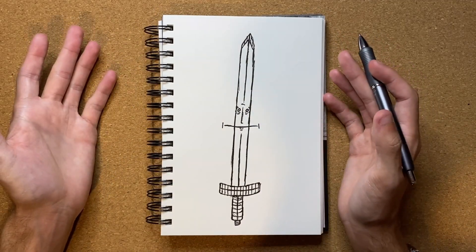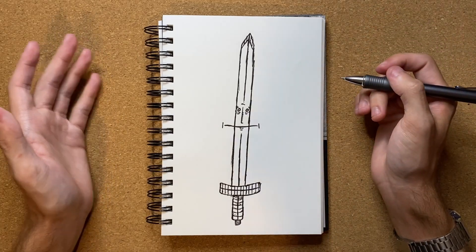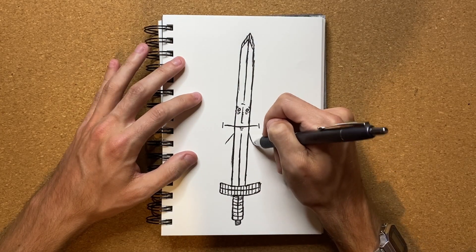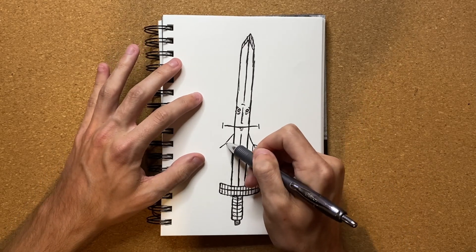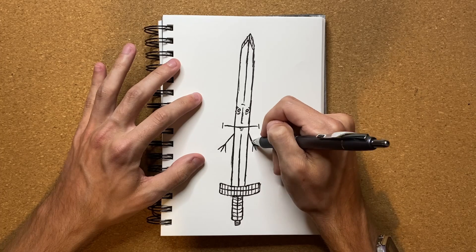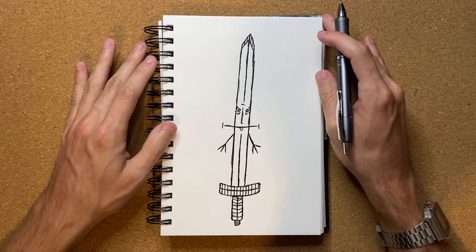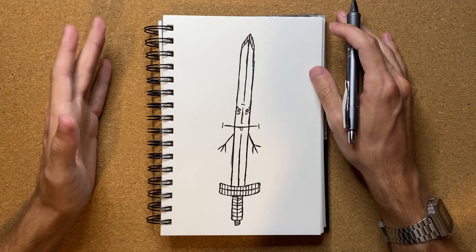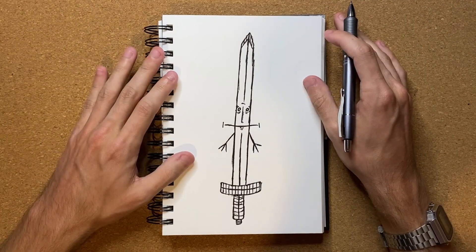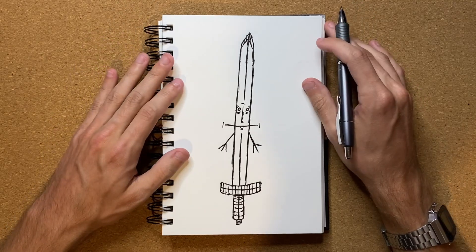I'm going to let me know in the comments — oh, I almost forgot! I need to give him some arms. Almost forgot — let's give him some arms real quick. There we go, alrighty, perfect! Now it's really looking like a living, breathing sword. It's not just looking like a sword with a face — it's actually looking like a living, breathing sword now. Thankfully I actually remembered to draw the arms. I would have been a little bit disappointed if I had ended the video without drawing the arms.